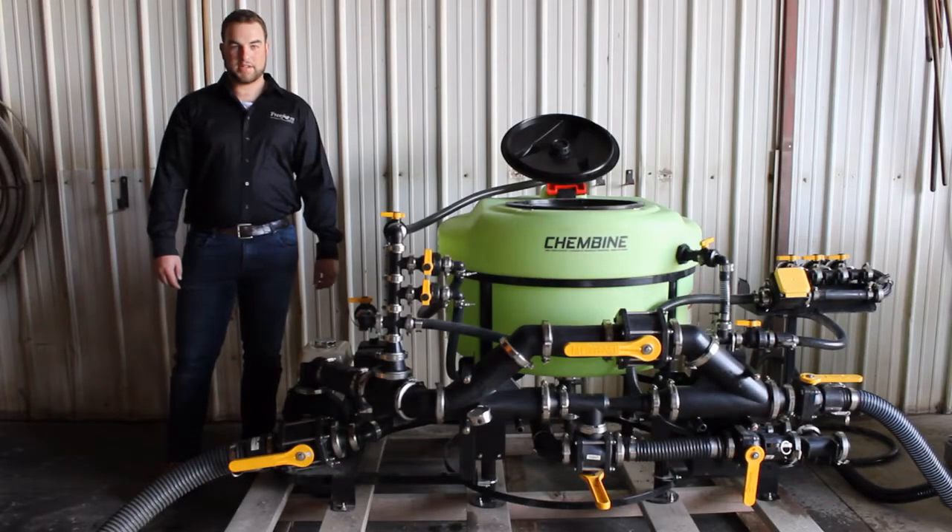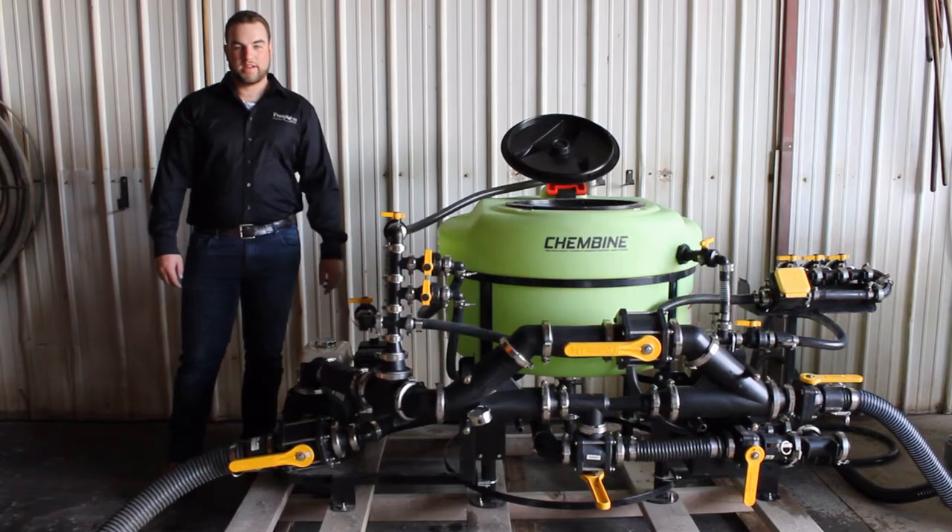Hello, I'm David Hilbig with Freeform Plastics and this is ChemBine. In today's video I'll be showing you how to induct chemical from a tote using the expansion assembly.